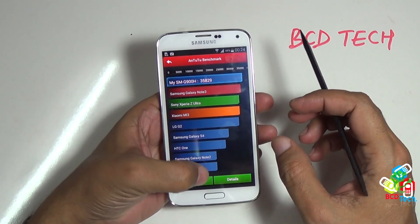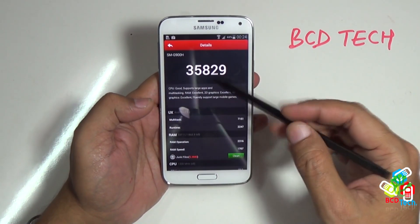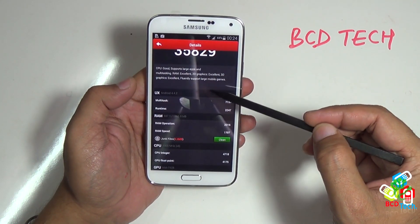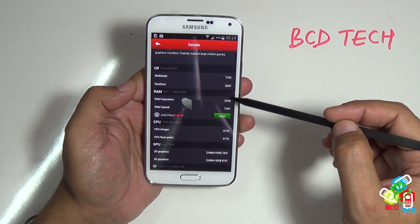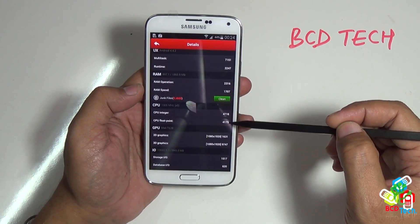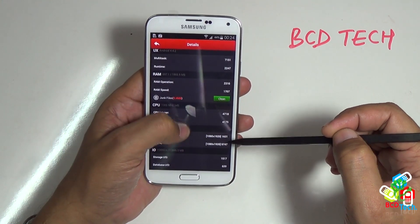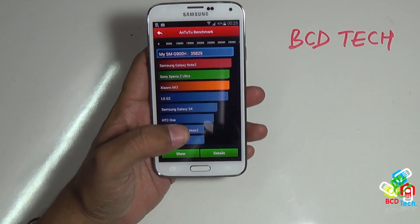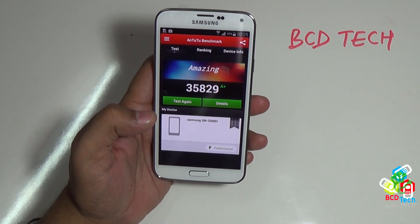This is the highest among all present devices — Note 3 is below this. Here you can see the detail of the test result. The CPU can support large apps and games. Detailed results: Discover UX Multitask 7151, Runtime 2247, RAM Operation 2316, RAM Speed 1707, CPU Integer 4718, Floatpoint 4175, 2D Graphics 1631, 3D 9747, IO 1517, Database 620. The total score is 35829, which is rated A+.